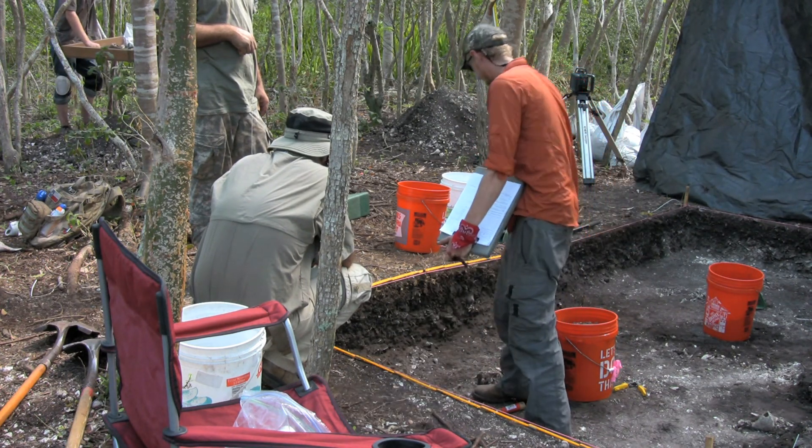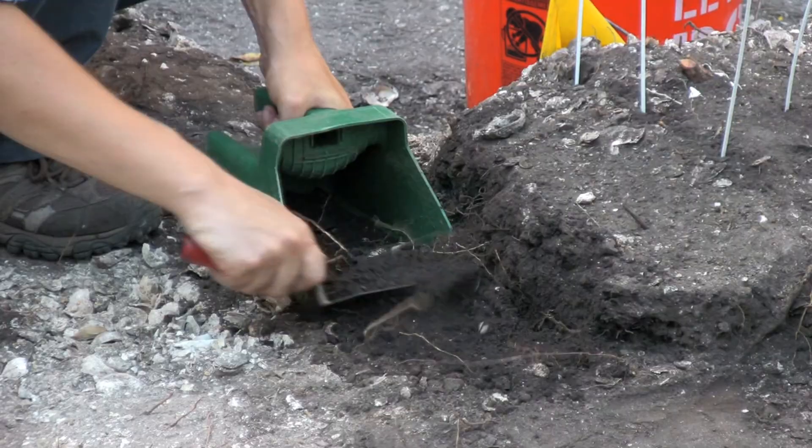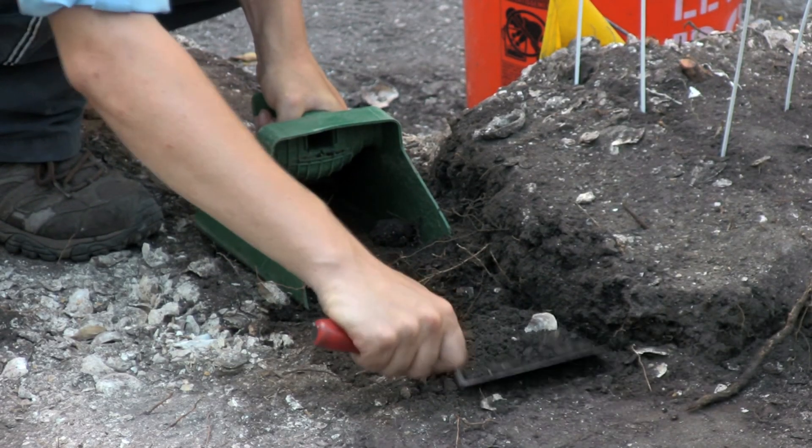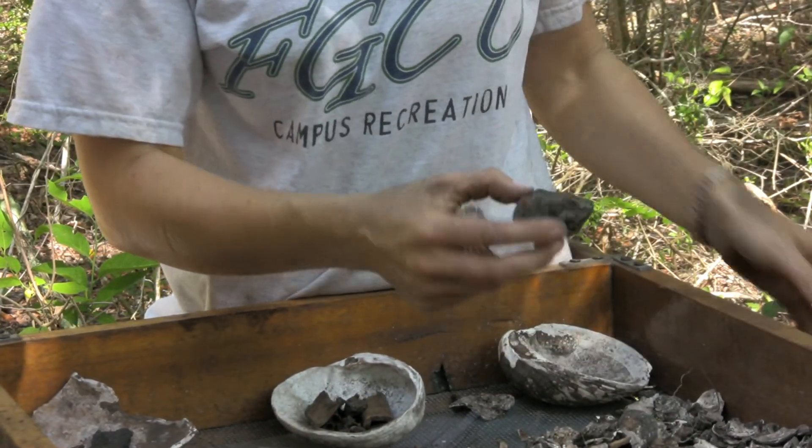We've been working on this for about two weeks now to bring it down to this level. We've been trying to do one level a day, and one level is about 10 centimeters. All the material that comes out of the excavation units has to go through these screens — we go through that to see if we find any bone, pottery, or charcoal.